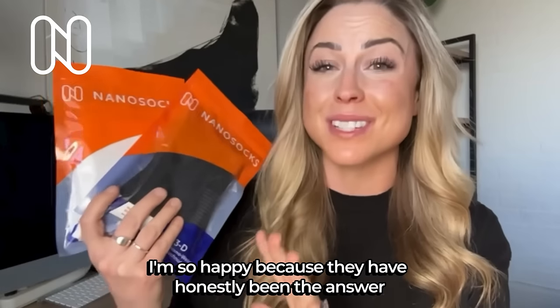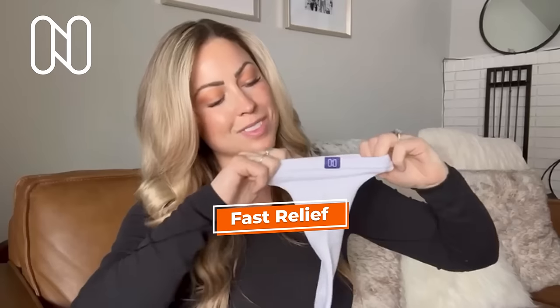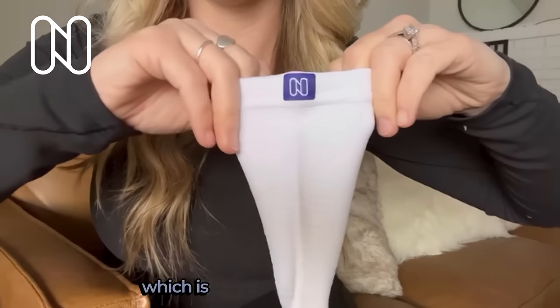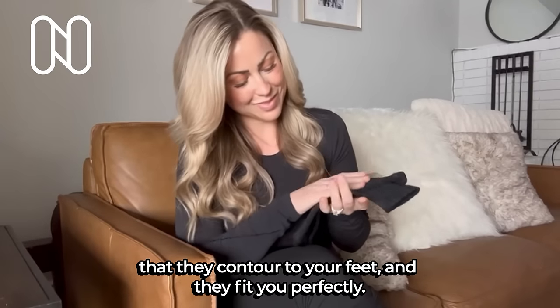I'm so happy because they have honestly been the answer that I was looking for. Not only are they comfortable, but they're really easy to wear as well. Nano Socks are made with seven-zone compression technology, which is just a fancy way of saying that they contour to your feet and they fit you perfectly.